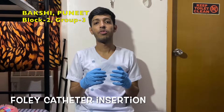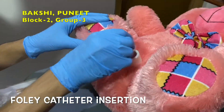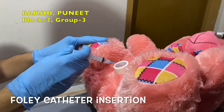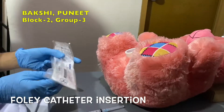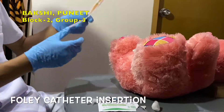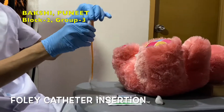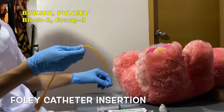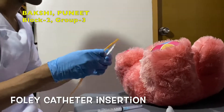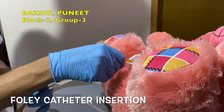Now we are starting Foley catheter insertion. Clean the glans of the penis using antiseptic-soaked swabs. Inject local anesthetics if required. Lubricate the tip of the catheter with sterile lubricant jelly. Gently introduce the catheter tip into the urethral meatus and slowly advance the catheter through the urethra into the bladder.